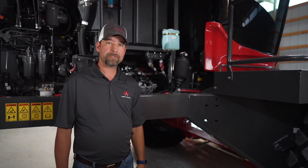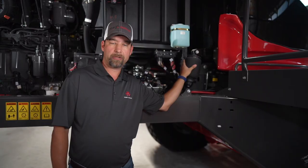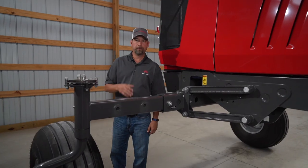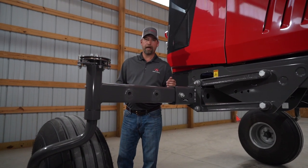We have two cab suspension options with our wind rowers. As you can see here, this is a four-post air ride suspension, or OptiAir. We also have OptiRide, which is a coilover shock design. Regardless of which cab suspension system you choose, we also have rear suspension that makes our wind rowers the best ride in the industry.